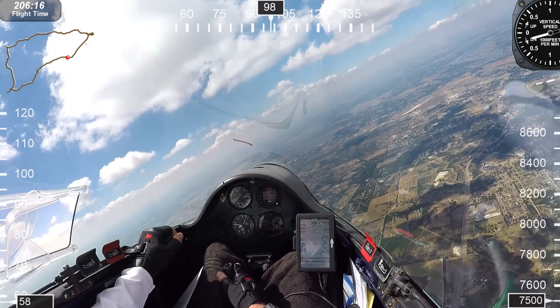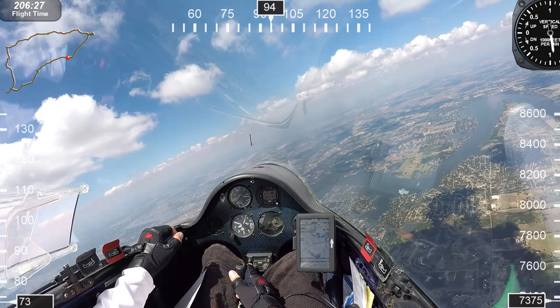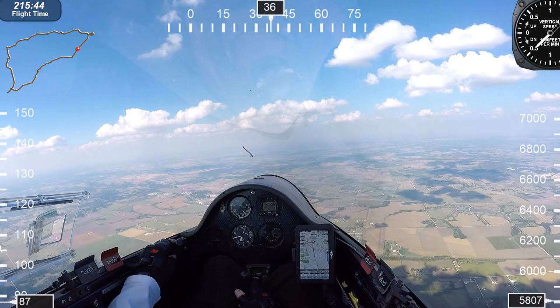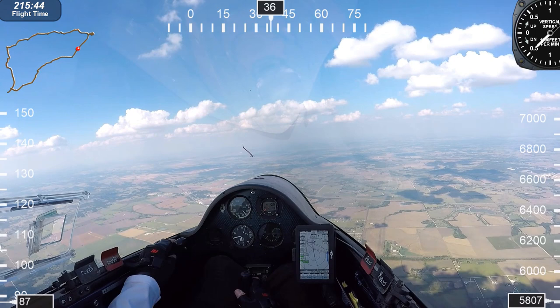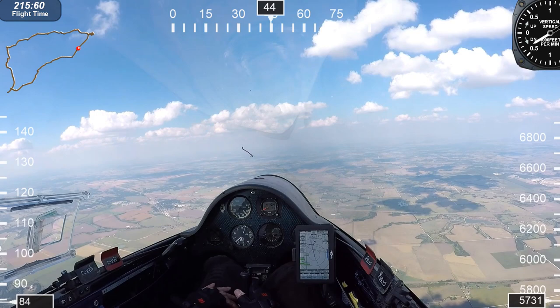Looks like I'm now about 20 miles out. I'm going to work this last thermal here and then we'll get into final glide. I've been flying gliders now for about six years, flying the TSA assets including the PW-5 and the ASK-21. We also have a 126 to fly — really just a lot of nice gliders out here.